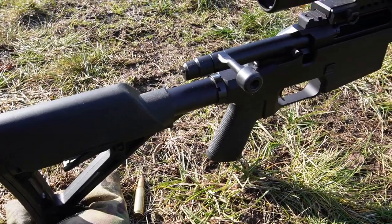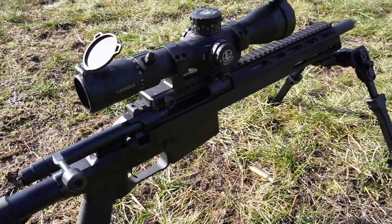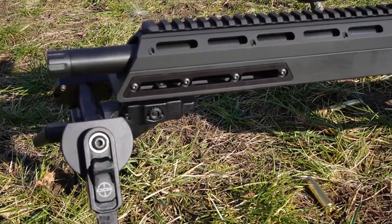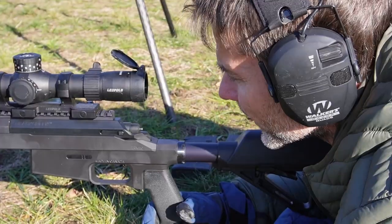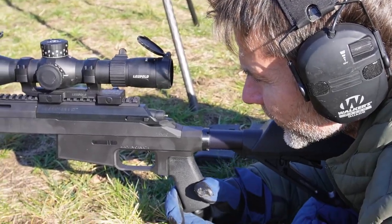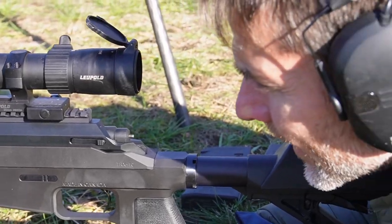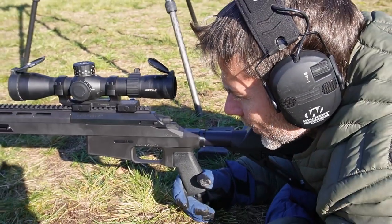I'm here today just testing our new TRX Bronco. The TRX refers to the actual action — it's our new 308 and 6.5 Creedmoor action, and right now it's sitting in a Bronco chassis.